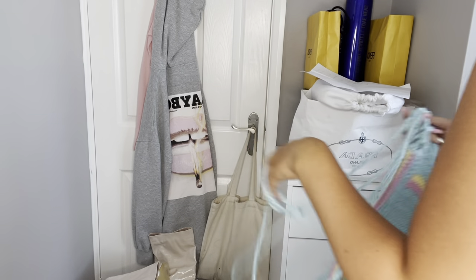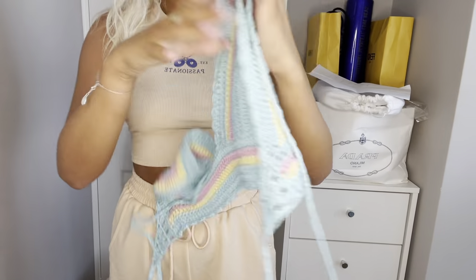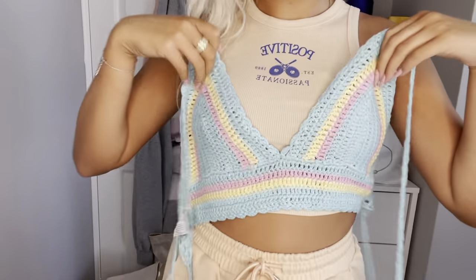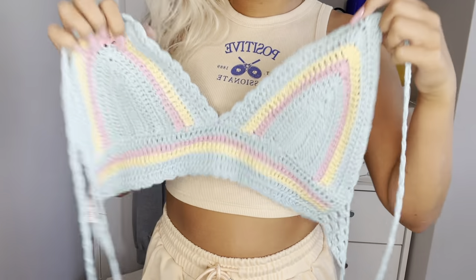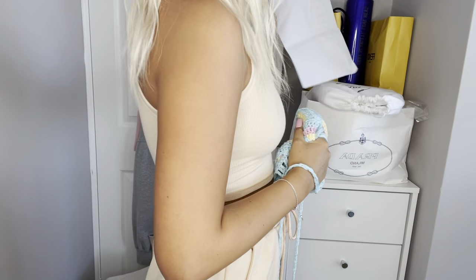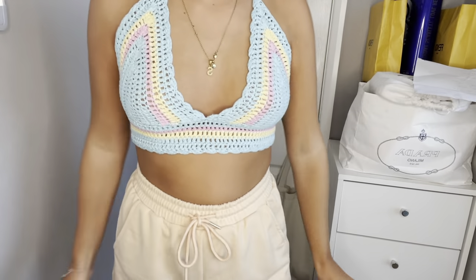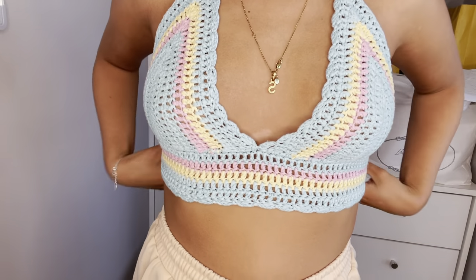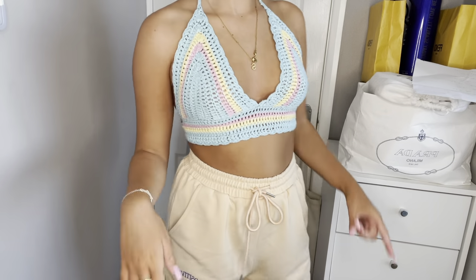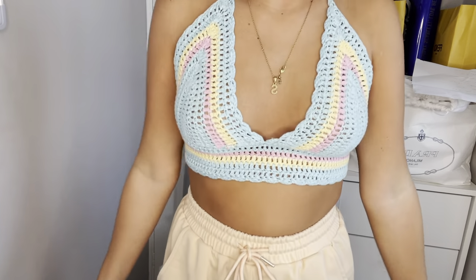Whilst I'm here, I've got a top I want to try on — I don't have any bottoms with it so I'll just use these. I've got a new love for crochet tops — I got this one, it's blue, yellow and pink, so nice. I'm pairing it with a white cargo skirt. It's coming towards the end of summer so I'm really excited to wear this — it was £10, so very cheap. This is the top — it's honestly unreal. The colors are just so pretty and so comfortable. The blue, yellow and pink combination has always been one of my favorites. I wish it came with matching shorts or a matching skirt.